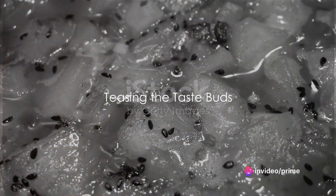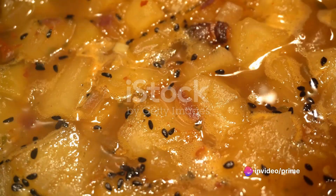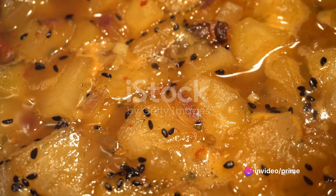Imagine biting into a warm, crispy flatbread with a hint of smokiness and an explosion of sweet and savory flavors. Picture the turkey mango chutney flatbread — a symphony of tastes and textures.